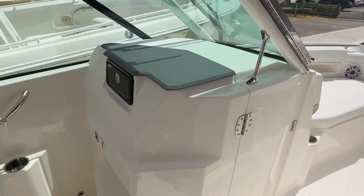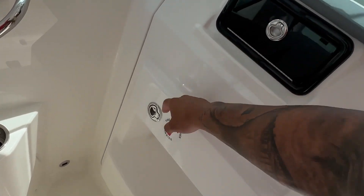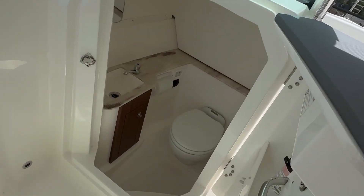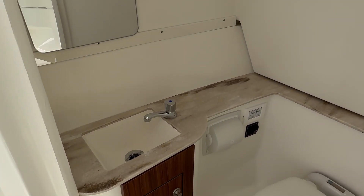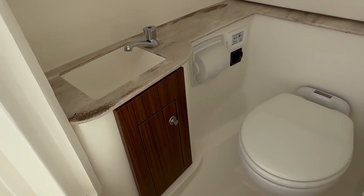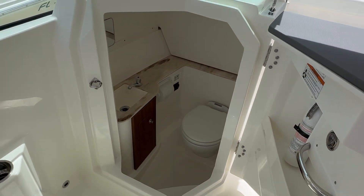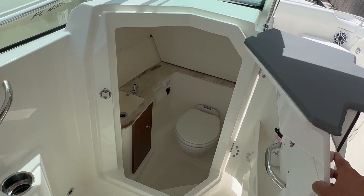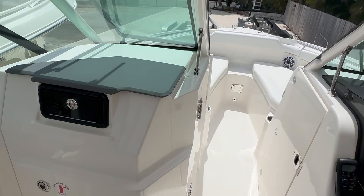As we turn to port, I'll show you how big this head is. There's a mirror, there's a sink, and obviously storage underneath. Not enough to stand in, but for a 26-foot boat you will be able to use it and it's all electronic — just press a button. It has a macerator and pump-out system if you like.